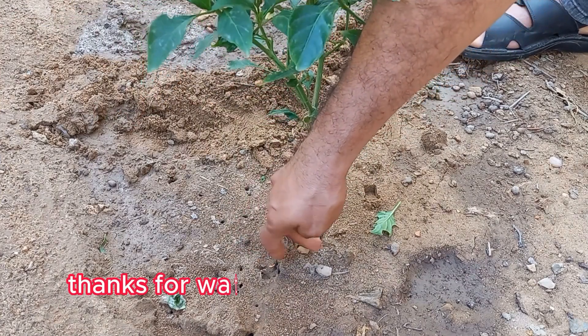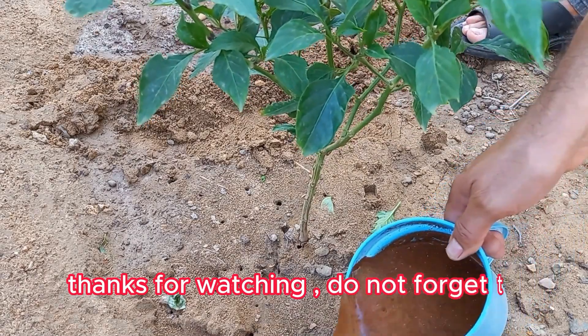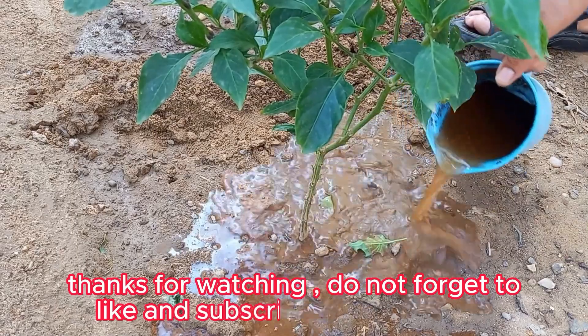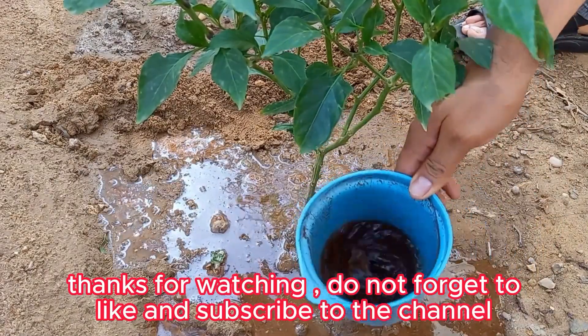Both of these substances work best in moderation. Too much can cause imbalance in the soil, so it's always good to monitor plant health and soil conditions. Have you thought about incorporating either of these into your garden routine, or are you experiencing any specific soil issues you'd like to address?